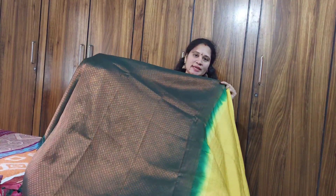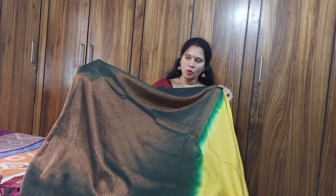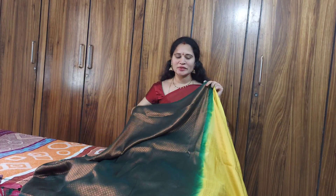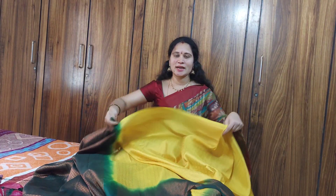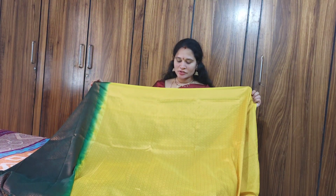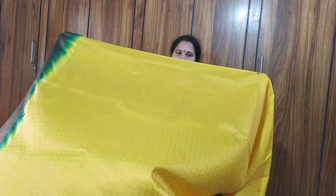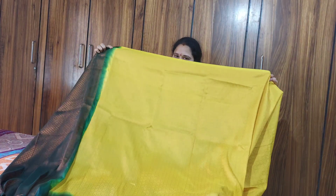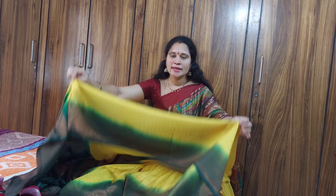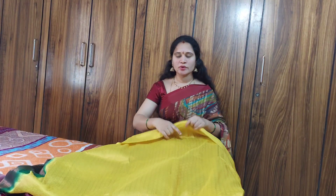We will find a copper zari — it is not a gold zari, it is a copper zari. It is soft and it is a light cloth. The other side is green with the copper zari.